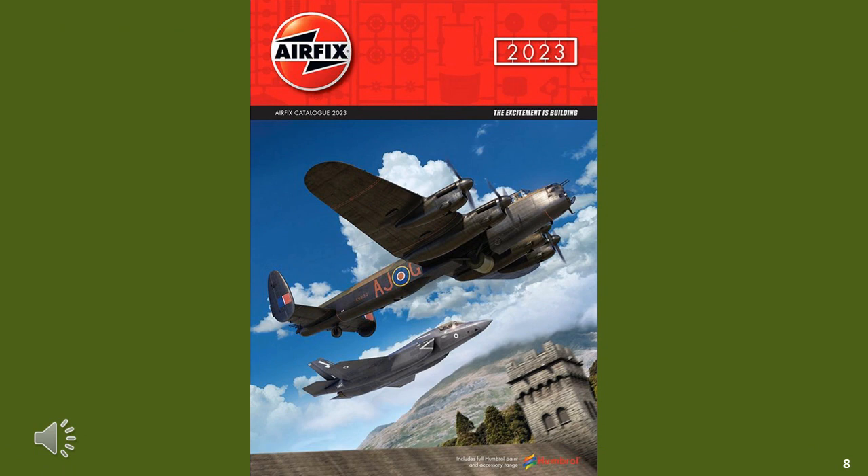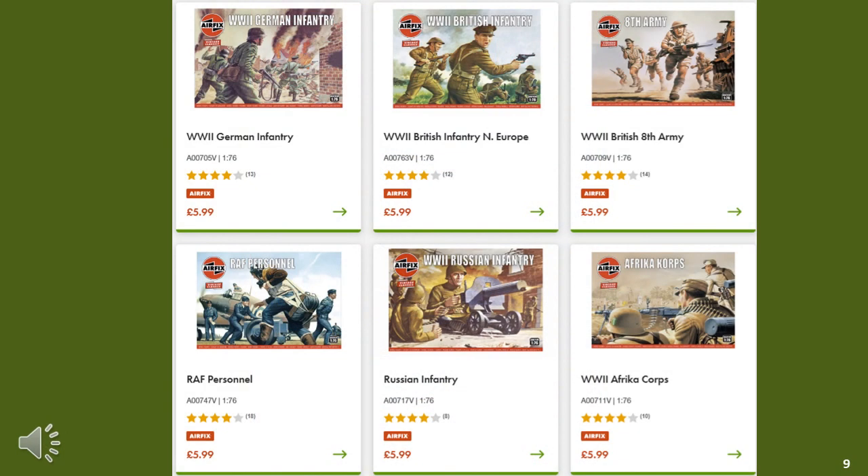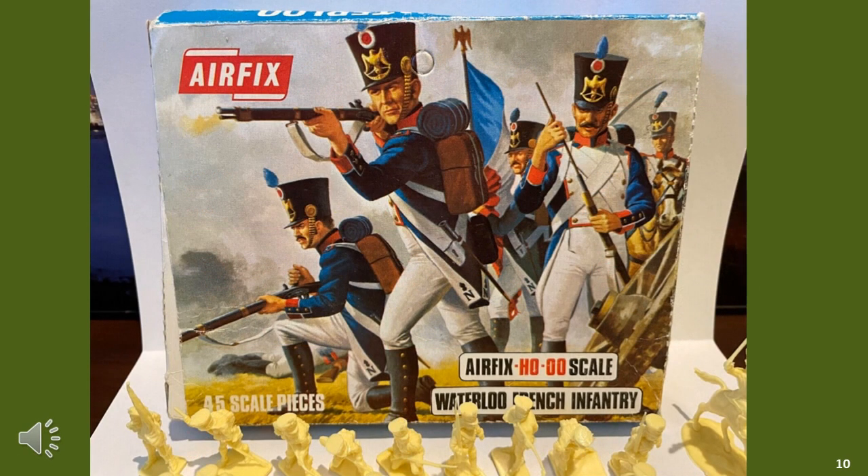So as part of my research, let's first look at the availability of 1/72 scale figures, starting with Airfix figures. When I went looking at the catalogue, I was disappointed to find no ancient, Napoleonic, or American Civil War figures. I know they did exist — it's just that they decided not to continue selling them. World War II was covered, but in this video I am initially focusing on Napoleonic and then later American Civil War. I did find Airfix figures on eBay, but the costs were so high that I decided it was not viable.